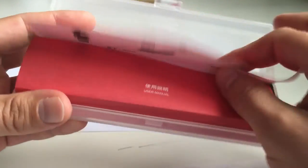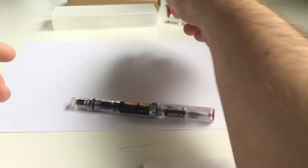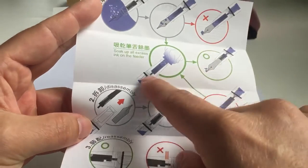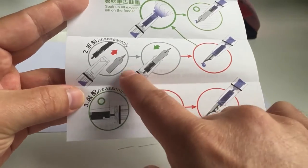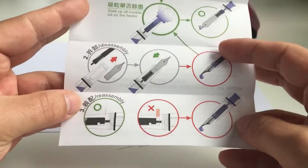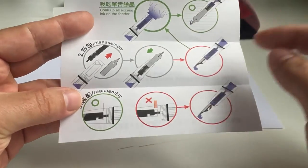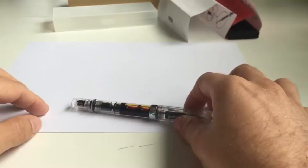The manual shows you how to fill the pen: unscrew the piston, submerge the nib and feed, and screw the piston back in to draw up ink. The nib and feed are friction-fit, so you can simply pull them out — that's really the only disassembly needed for proper cleaning.